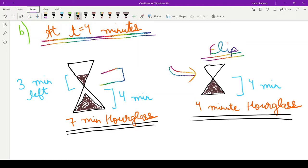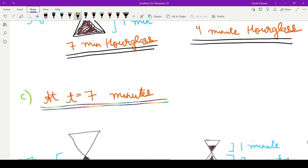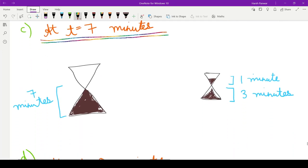After exactly three more minutes, at t equals seven minutes, the four minute hourglass is left with one minute of sand on one side and three minutes on the other. The seven minute hourglass has completely run out — one side is empty and one side is filled with seven minutes of sand. So we will flip the seven minute hourglass at t equals seven minutes.